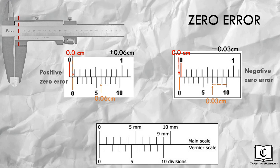Let's try another example. Here, the zero markings for both scales are aligned. Reading the main scale gives us 0.0cm. Reading the vernier scale, the tenth division forms a straight line with the main scale, giving us 0.00cm. Adding both numbers gives a zero error of 0.00cm — basically, there is no zero error. As long as the zero markings for both scales are aligned and the tenth division of the vernier scale aligns with the main scale, there is no zero error.